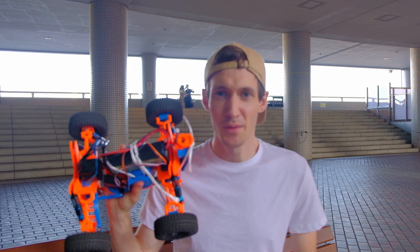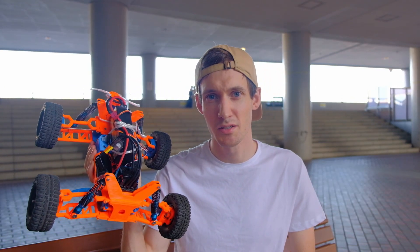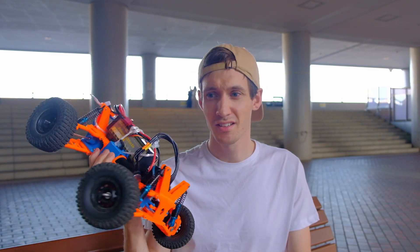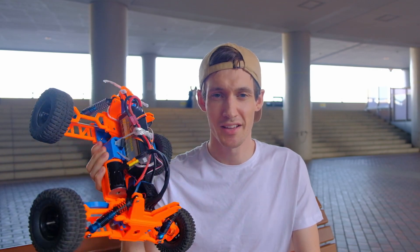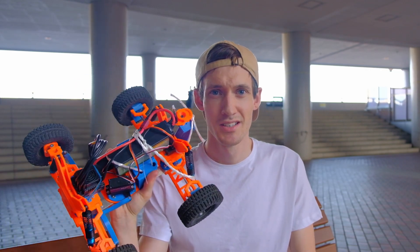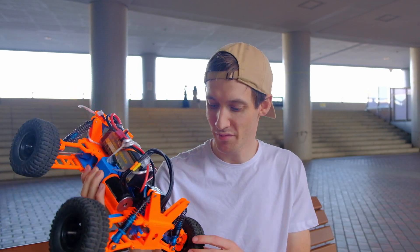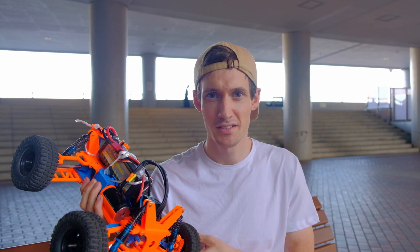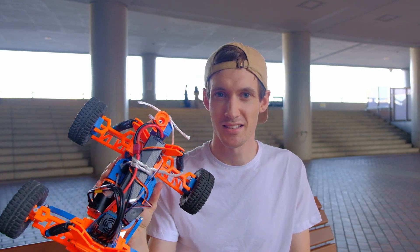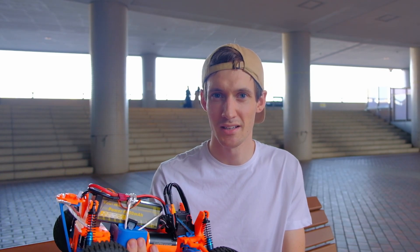I think that was the first successful test drive. Obviously there are still some parts that need to be improved on, but otherwise it's quite an agile thing with lots of potential left. I never actually did go full throttle - maybe like 50 percent or so. Once I've gained a little bit of trust in my own construction and design, I'll probably try to test its limits a bit more. But for now I think this is a good intermediate step.